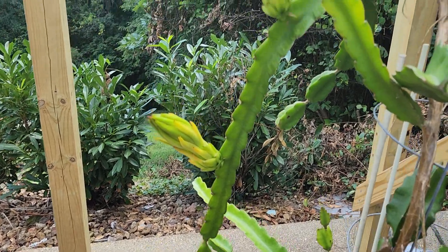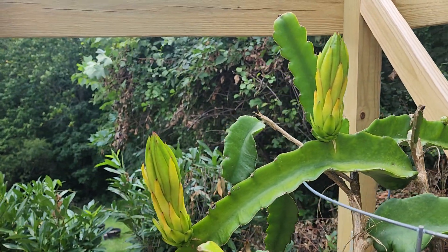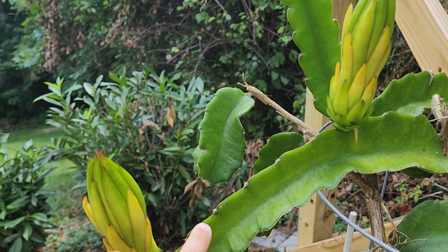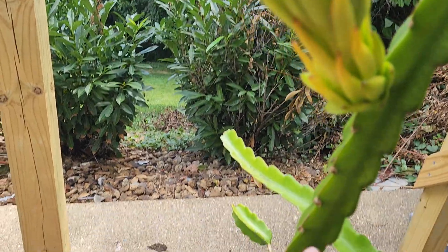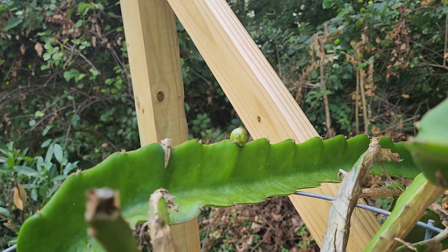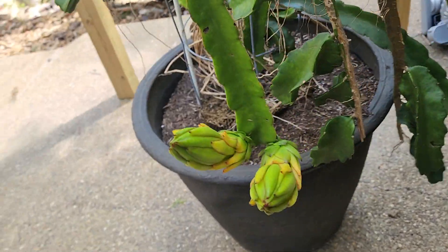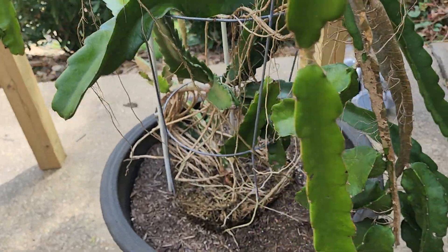Here are some more of the dragon fruit buds. There are four very large ones on that arm and it dropped off. If you remember from a previous video, I had a few down here that it dropped off and it kept those. But what we've since noticed is another bud popping up here. I've got two more large growing buds here, and that one dropped them off inside of that.